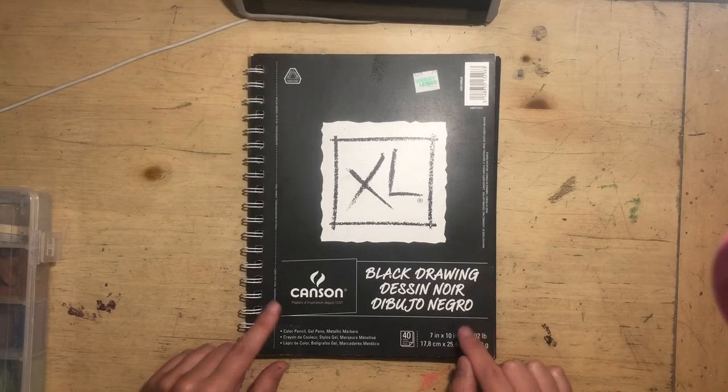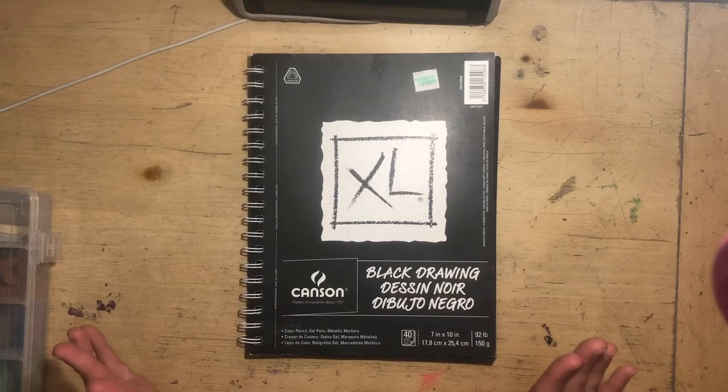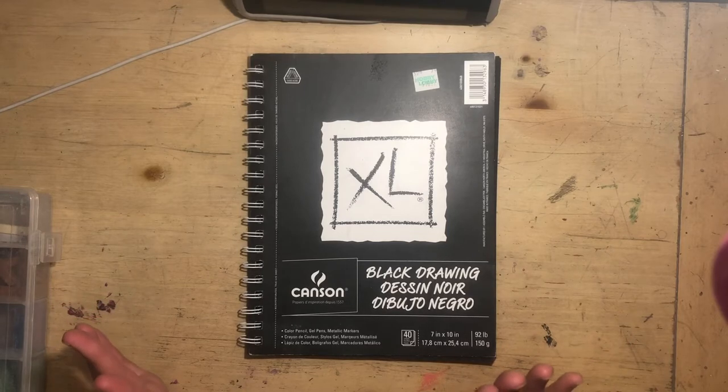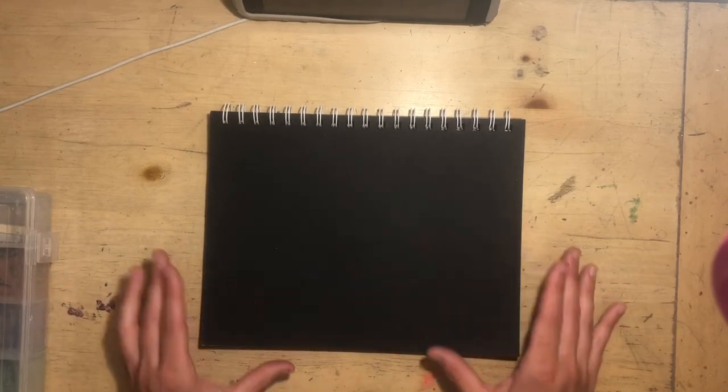Both of these paintings are going to be done on black drawing paper. A lot of artists who use pastels hate drawing paper because there's not a lot of tooth in it, and I agree — but I tend not to do too many layers, especially for this landscape. I just want to be one and done. The black paper will really show you the amount of pigment that rubs off on a hard pastel versus a soft pastel very easily.